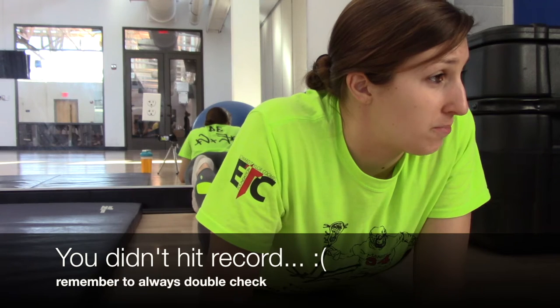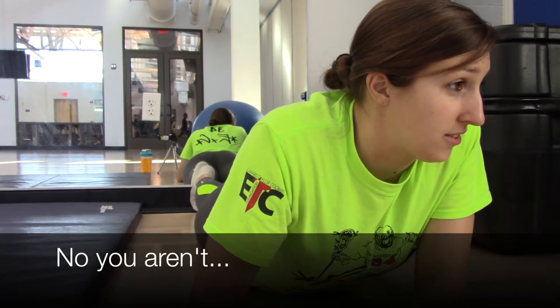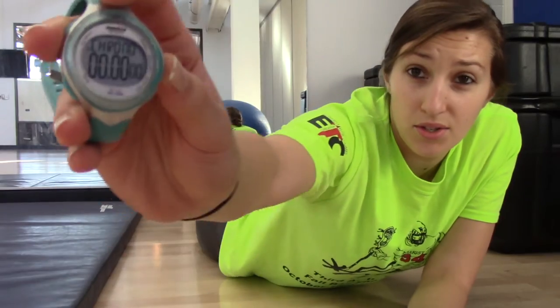Alright, so today we're here to do the 100 push-up challenge — see how quickly you can do 100 push-ups. There have been a ton of other people who have done it so far, so I'll put their links below in the description box. I'm going to keep track of the time on my stopwatch because I'm using my phone for this camera. I'm not the best at push-ups, and girl push-ups do not count. I kind of have a strategy but we'll see — everyone always starts strong in the beginning and starts hurting at the end. 100 push-ups, starting in three, two, one.